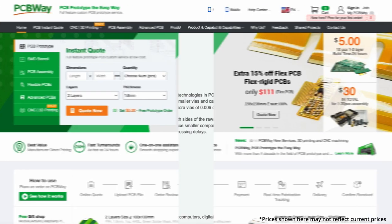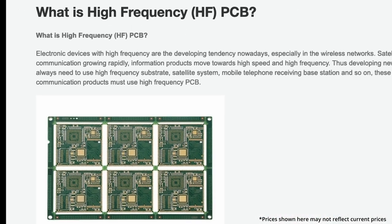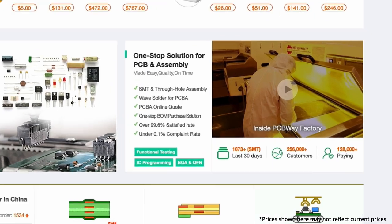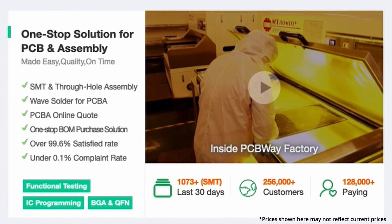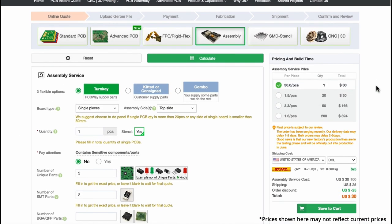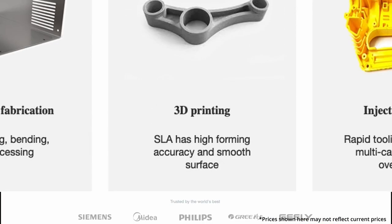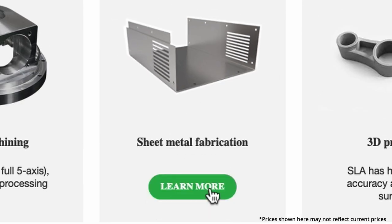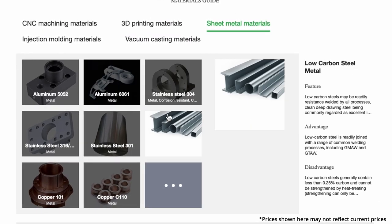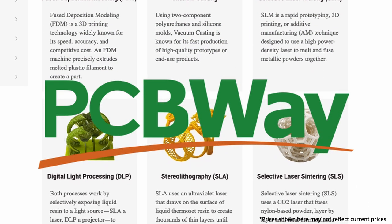The sponsor for today's video is PCBWay. PCBWay makes custom printed circuit boards — that's what PCB stands for. They make all kinds of circuit boards with thousands of components to choose from. You can design your own circuit board using design software, send that file to them, and they can create that board for you — they can even put all the components on so it's ready to go when it arrives. They also offer rapid prototyping services including sheet metal bending, CNC machining, injection molding, and 3D printing in all types of materials. Check them out — link in the description below.